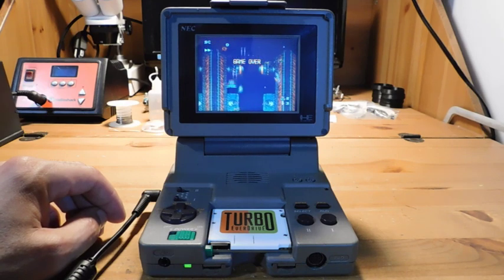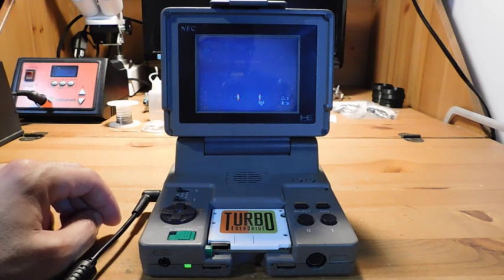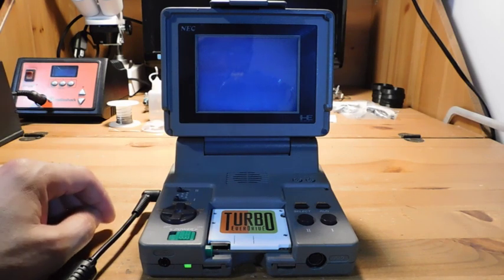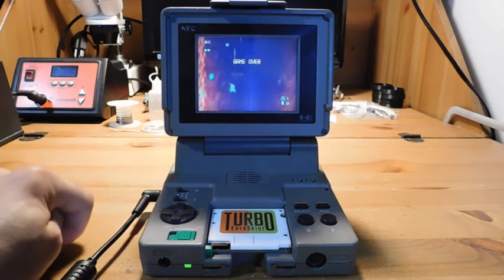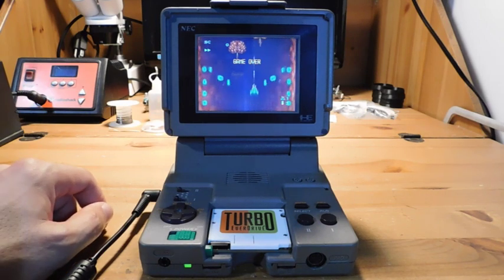They made very few of these and they did not sell well. In the end NEC came up with the Turbo Express in the United States and the PC Engine GT in Japan — that's like a truly handheld TurboGrafx-16 or PC Engine — and that was far more popular.